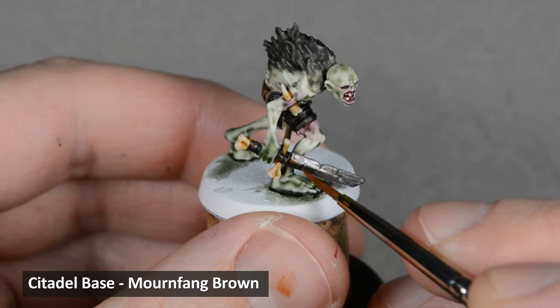At this stage you could call the model finished, but I'll keep going and add a few highlights. I highlighted the loincloth with Zandri Dust. If you thin the paint with water and have very little on your brush, you can make some light scratches on the fabric. Next, I highlighted the edges of the darker leather straps with Bane Blade Brown, and I added some scratches afterwards, just like with the loincloth.